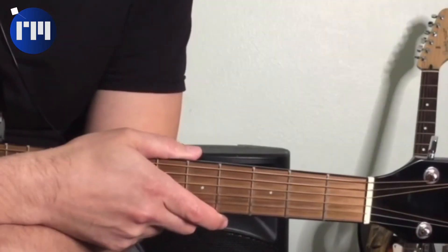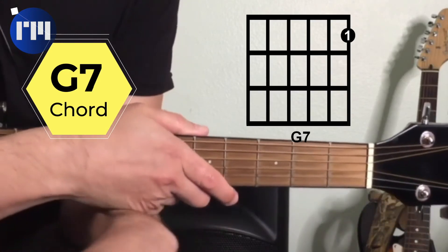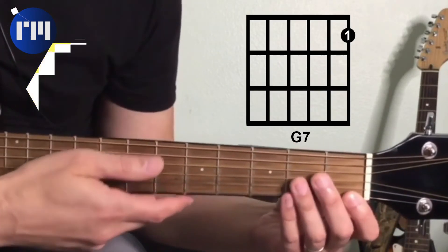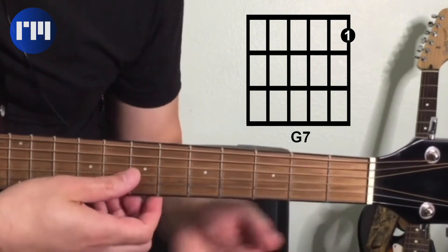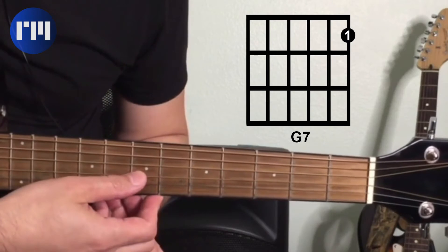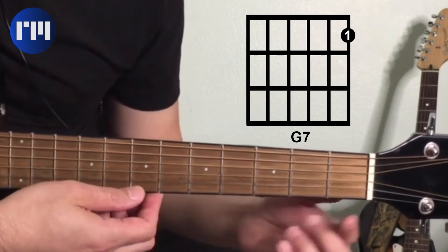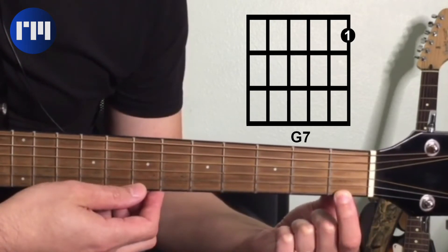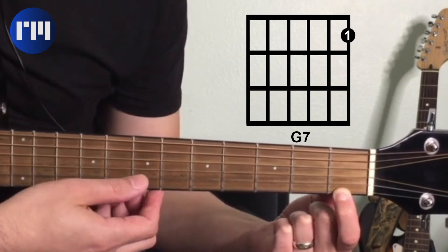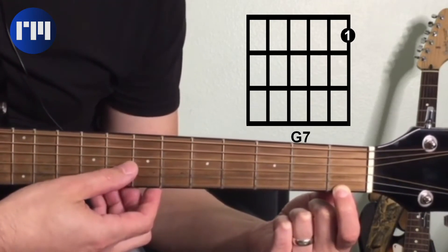The third one-finger chord we're going to learn today is a G seventh chord. Again, we're going to use the top three strings: open G, open B. This time we're going to take our first finger and put it on the first fret of the high E string, which is an F. Those three notes together give us a G seventh.